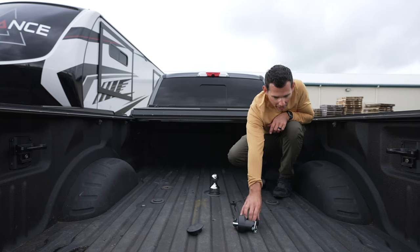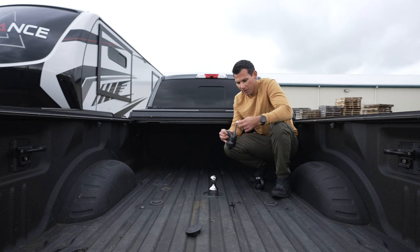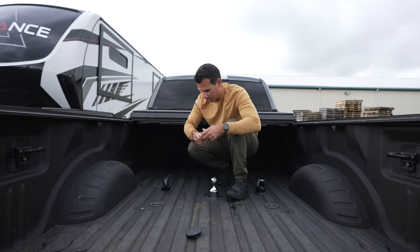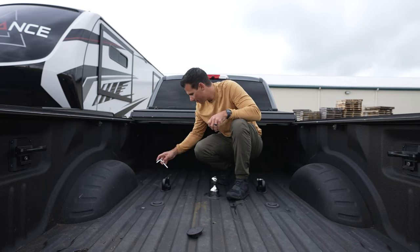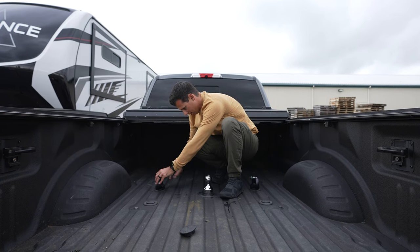The coolest part about this is we get our bed back. When we're not towing — which is rather frequent now that we've slowed down travel quite a bit — we're able to use our full bed. Which is so nice now that we have two puppies.